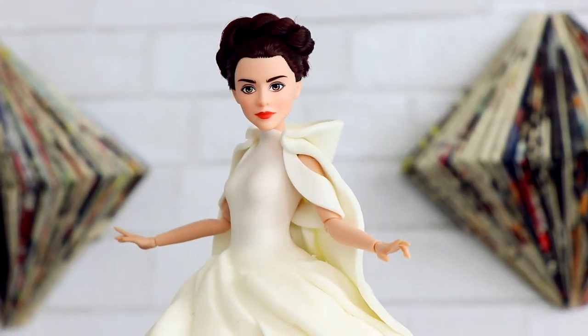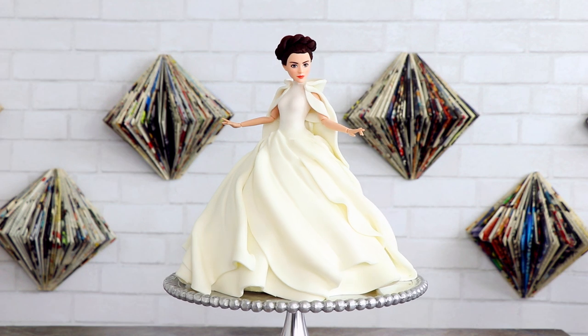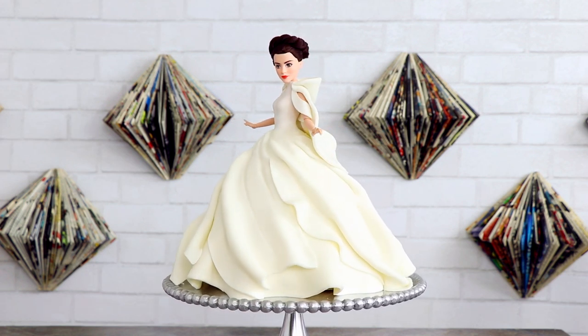We're creating this bomb Princess Leia cake today. My name is Ryan Howard and today I get to show you how to create this extremely elegant Princess Leia doll cake.